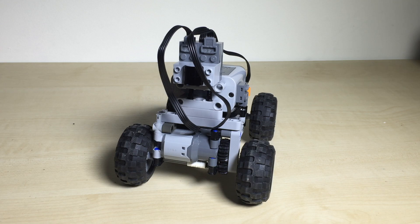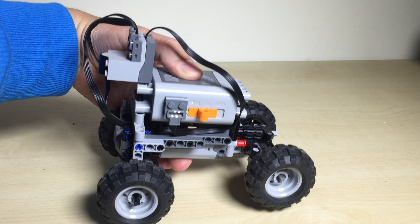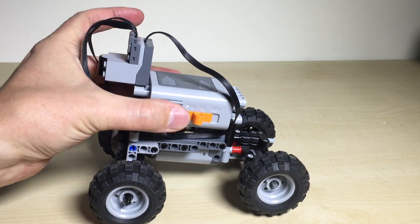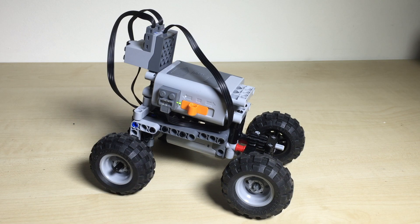It's trying to make it a bit faster, and then of course the battery pack on top and the infrared receiver. So this is as small as I could make it.